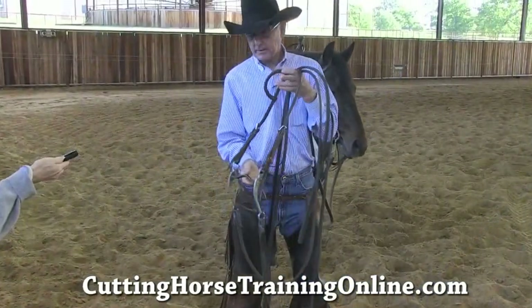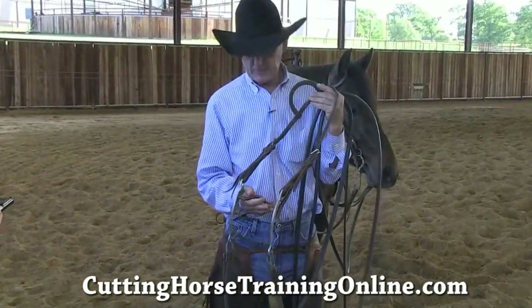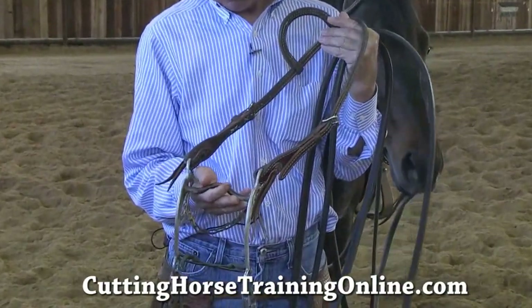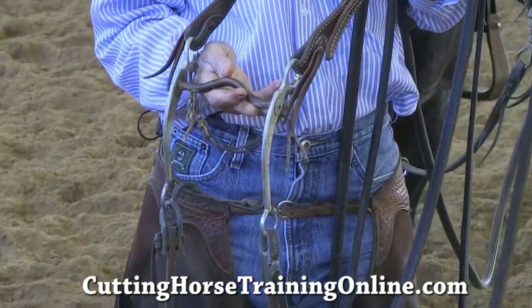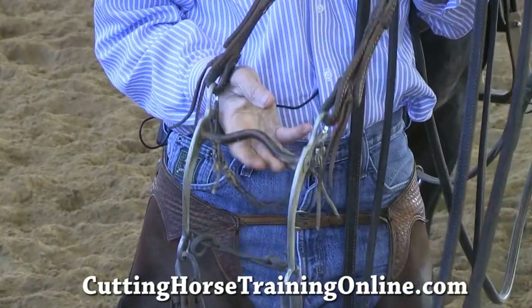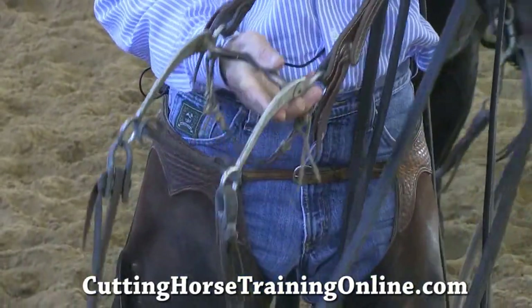But to start a horse, this bridle here is a Buster Welch. Buster Welch and Mr. Stiles came up with this bridle — that's the reason we call it a Buster. He's the one that came up with it, him and Joe Stiles.